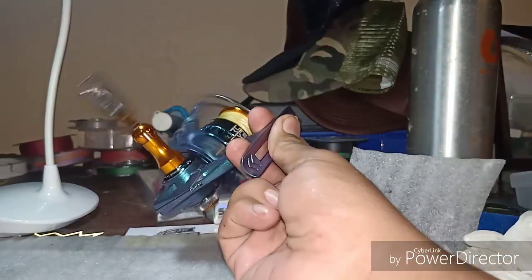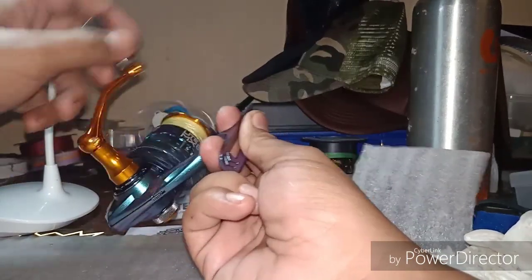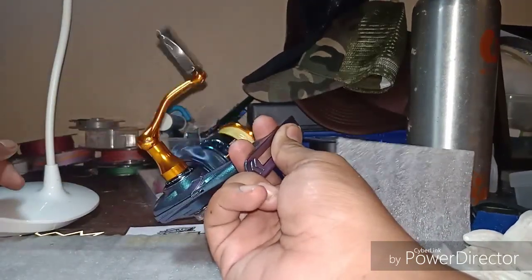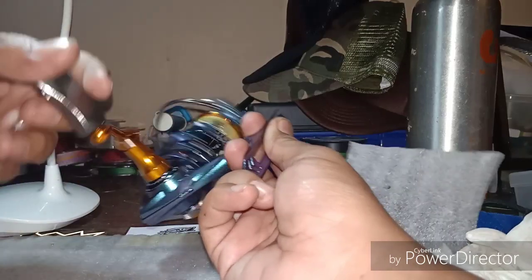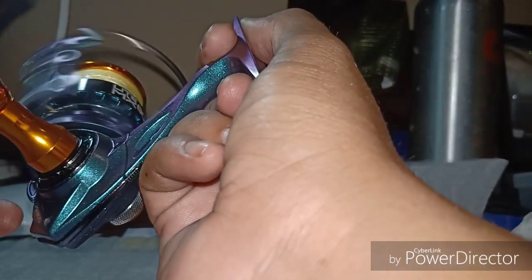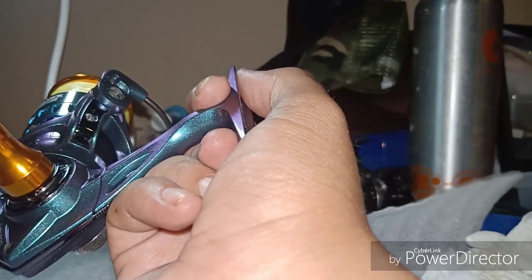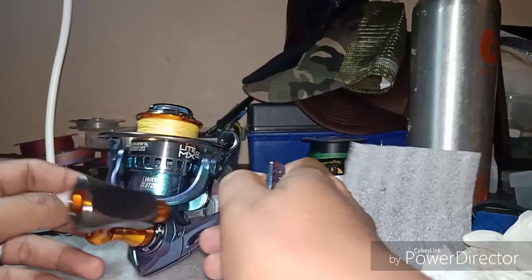Gear dah lebih smooth sekarang. Tadi rasa macam berpasir sikit, now dah smooth balik. Mungkin ada bunyi 'sing sing sing' sikit - tu normal sebab kita baru tukar grease dia. Perlukan sedikit masa untuk grease tu menyerap ke semua gear.